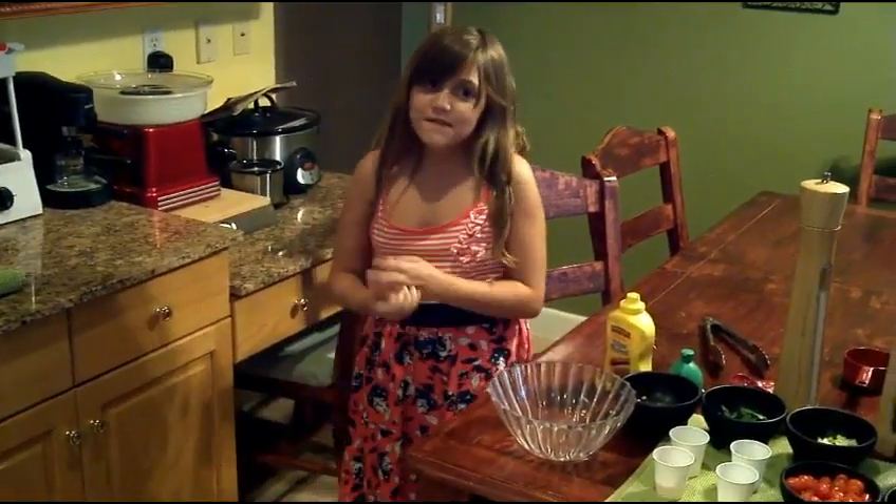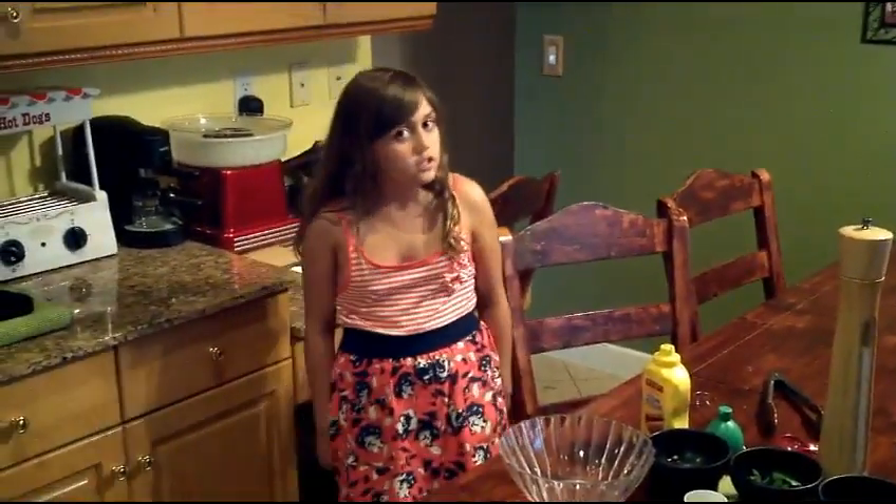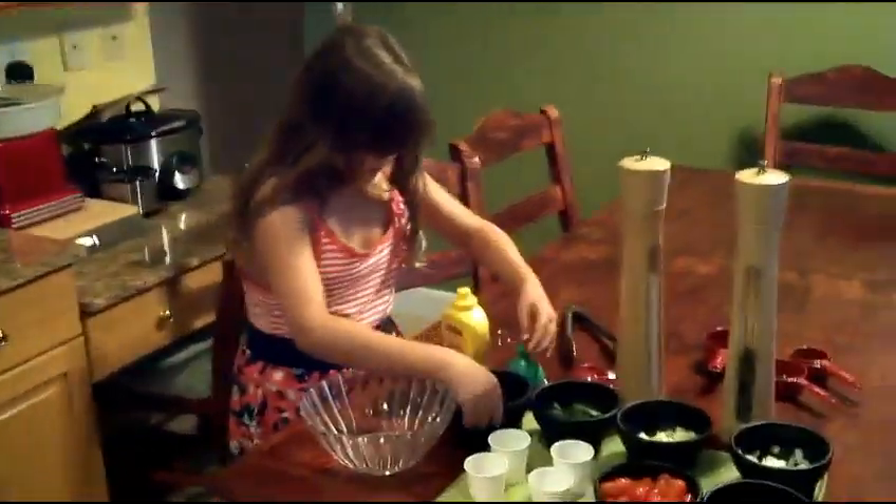Welcome to Belly Bites. I'm Belly. Today I am making a strawberry and tomato salad with apple and chili vinaigrette dressing.